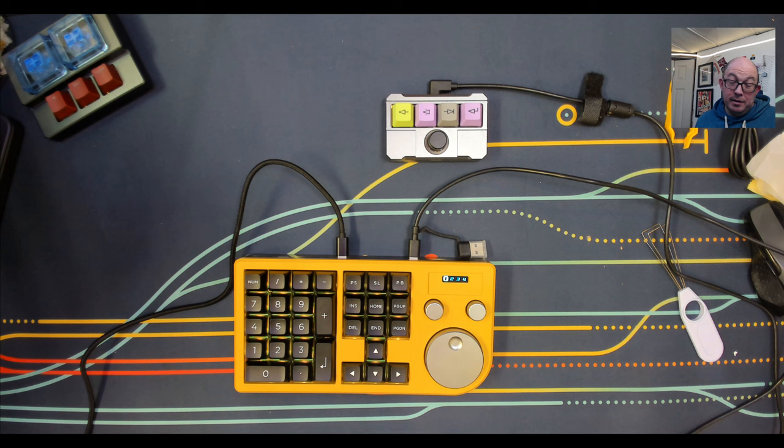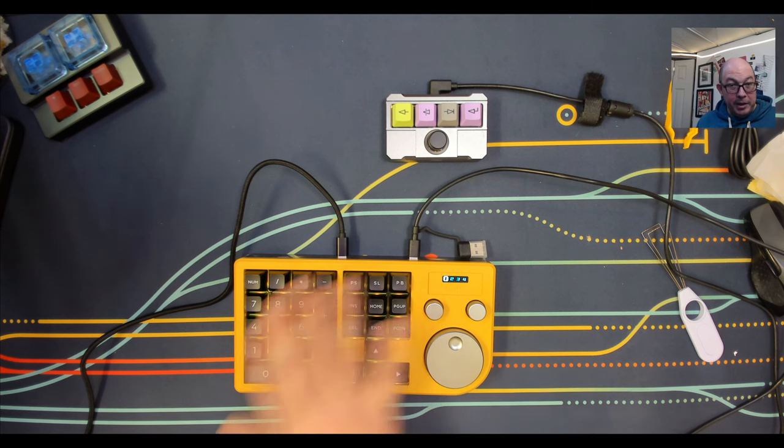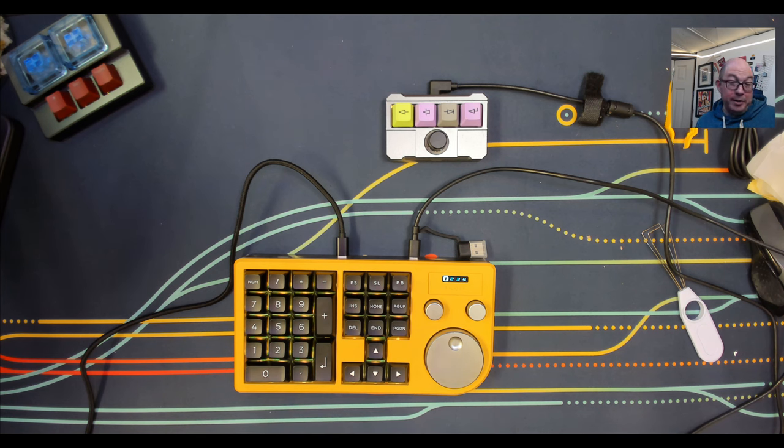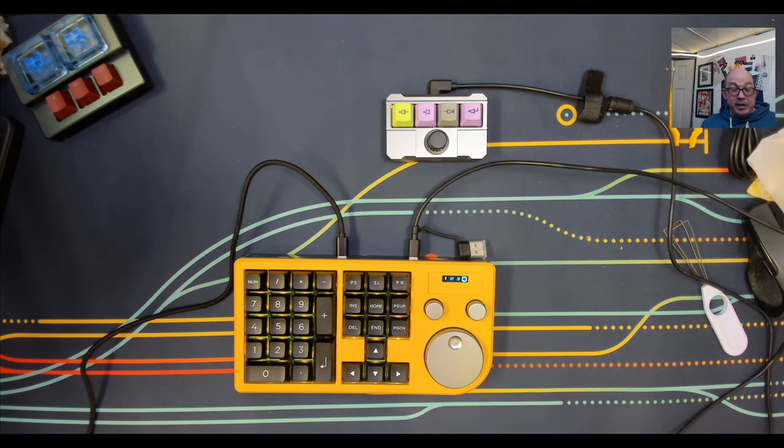I've primarily repurposed my PS17 Atlantis macro pad to change layers, and though it's useful, it's still small and I still have to look at it. With this one I may eventually be able to touch-type and know where everything is. I had to cram a lot of different functions into the numpad I'm using now and sometimes I get confused about which layer a particular function is on. On this one I can see which layer I'm on and easily switch to it.